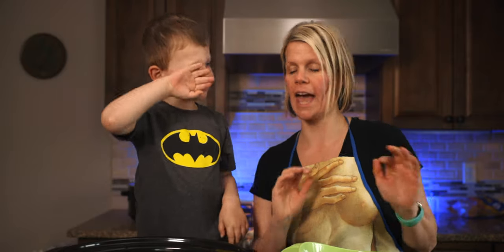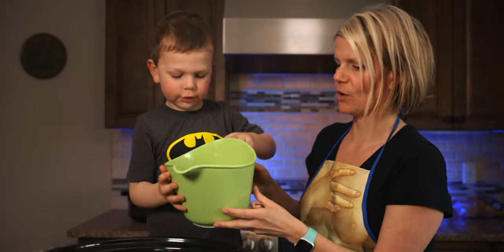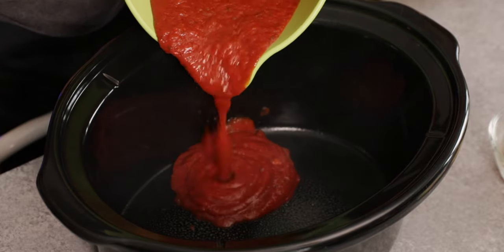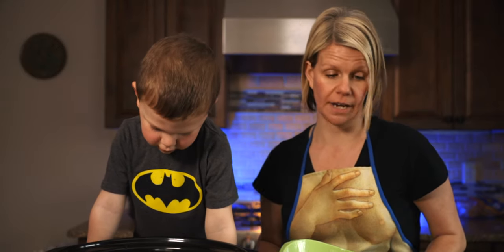Next, what we're going to do is first add a little bit of the tomato sauce. Just do a little bit just to get a nice little coating on the bottom. Perfect. That's a lot — it is a lot, but it's a good amount.